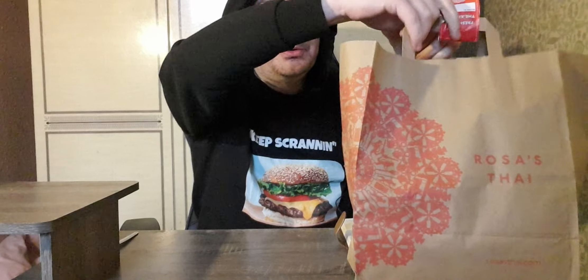Hey guys, welcome back to the channel. Thanks very much for joining for another review. So I wanted to try Rosa's Thai on West Nile Street for a wee while, so I went for that tonight. I went for something I've not tried before. So I got some Pad Thai, which I've not had before, so I'm looking forward to that. I've also got some Chicken Satay and some Roti Bread as well. So the Pad Thai was £14, Chicken Satay was £7.25 and the Roti Bread was £3.25. But they're on delivery just now, so if you spend £20 you'll get £7 off. So all in all, it came to £13.83 with the discount. So let's go.